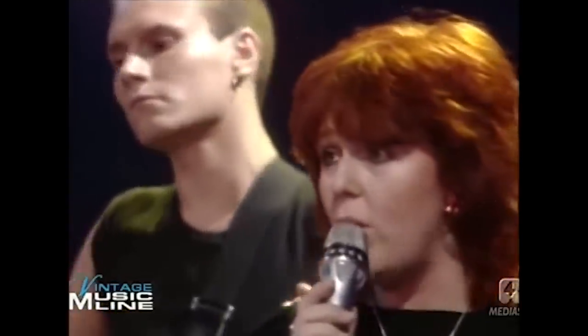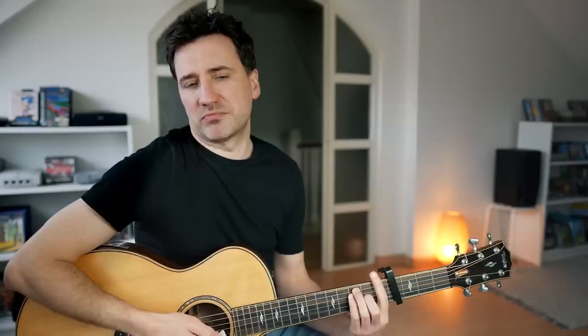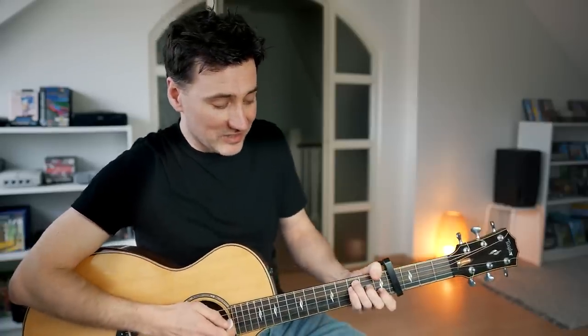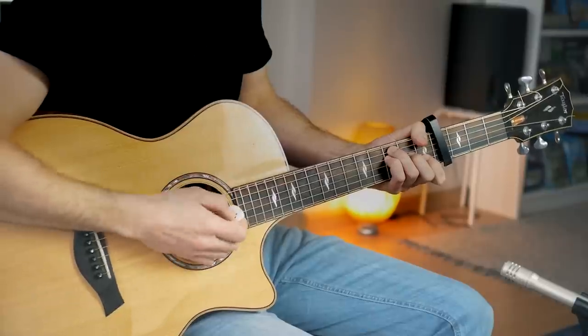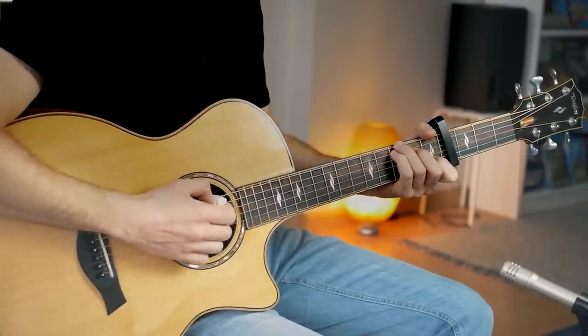Now the basic meat and potatoes of the song is actually very, very easy. The song only has four basic easy chords: A minor, F — which can be a bit tricky of course; I like to do the F like this, that's a bit less of a hassle to grab — G, and C. And that's it, that's all you need.